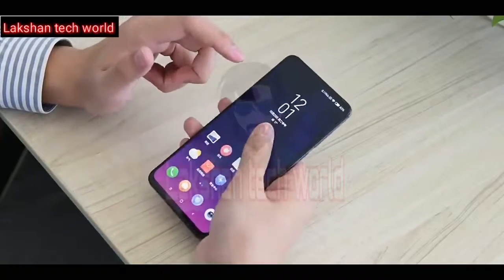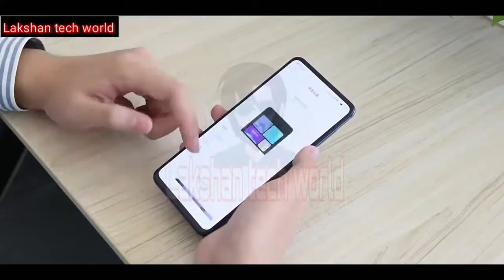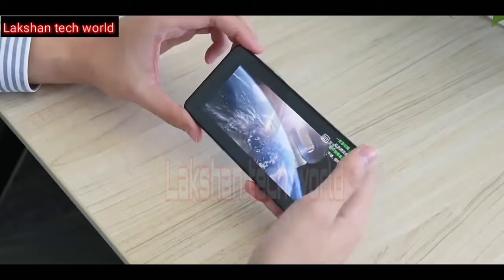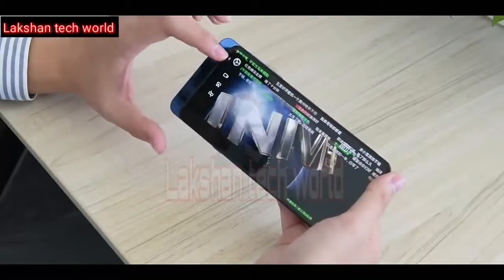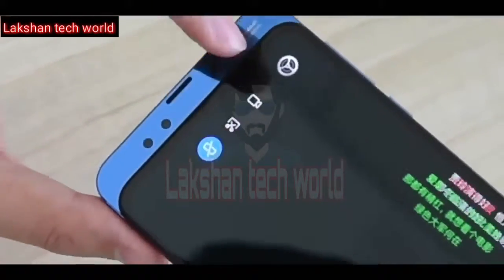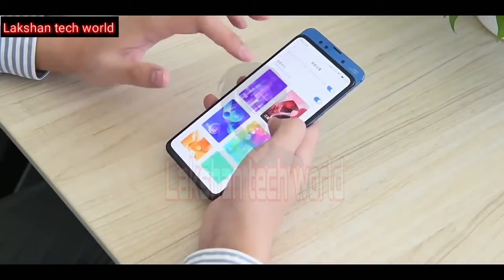The smartphone comes pre-loaded with MIUI 10 based on Android 9 Pie, and everything feels snappy thanks to the Snapdragon 845 chipset, coupled with up to 10GB of RAM and 256GB storage. Another great feature: slide the mechanism while watching a video and it pops up options including screen recording, one-click screenshot, and split-screen. The slider also includes several sound effects.